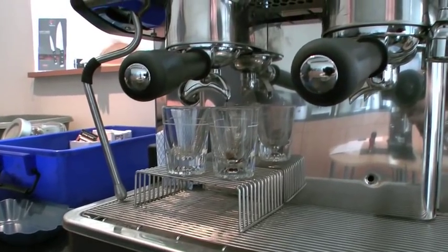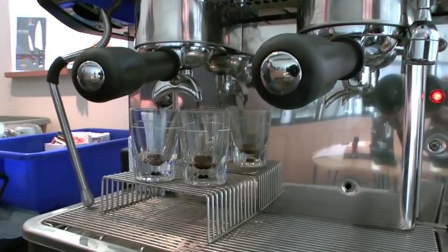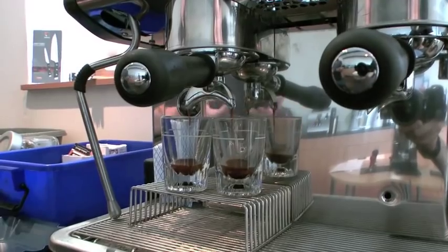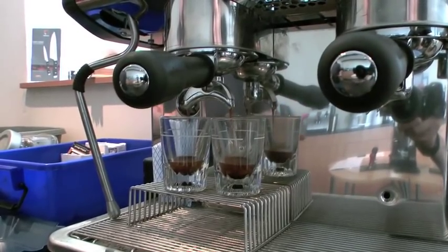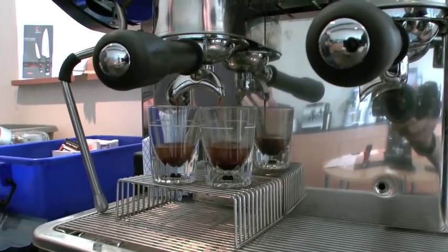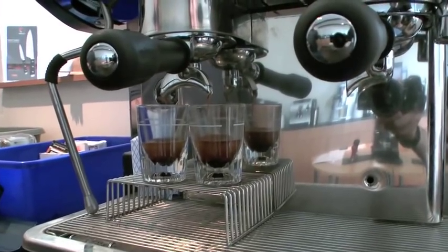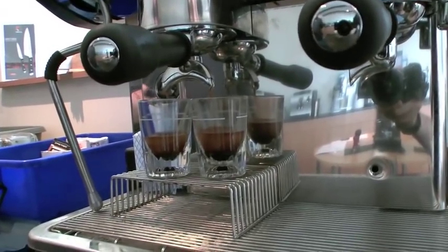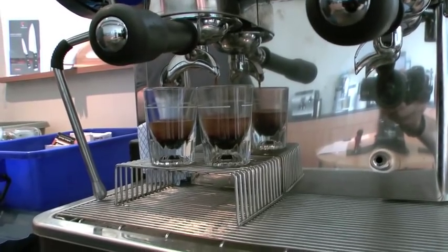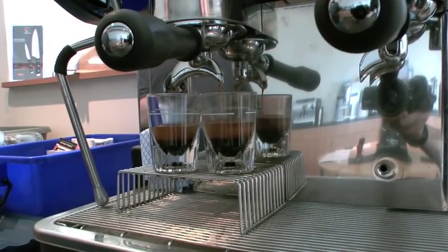This is the water trying to force its way through the coffee because the coffee is very fine. As an analogy, if you take a bucket of pebbles, the water will flow through very quickly. A bucket of sand, the water flow is restricted by the volume of the sand. This already looks undrinkable — it's fairly typical of a lot of coffee shops. We're already looking at a shot time of over 40 seconds and it's probably halfway through.